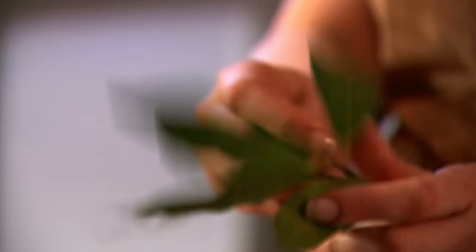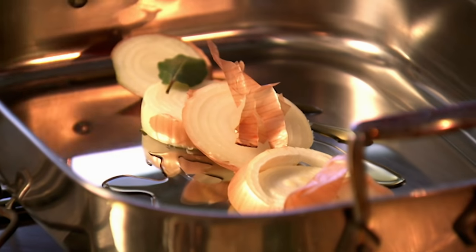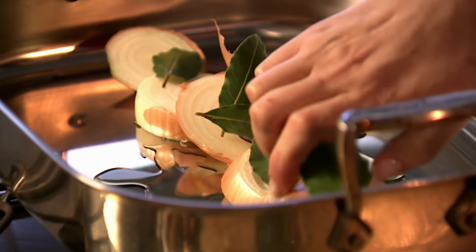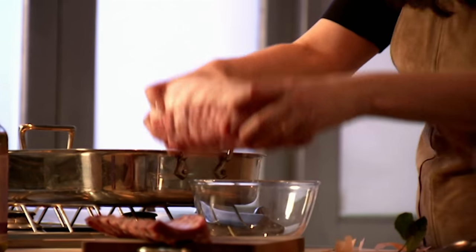On top of that, bay leaves — lovely fresh bay leaves; use dried if you can't get fresh. And then this wonderful loin of pork on its little flavour platform.